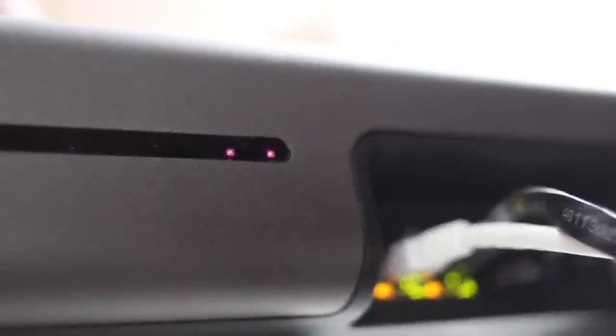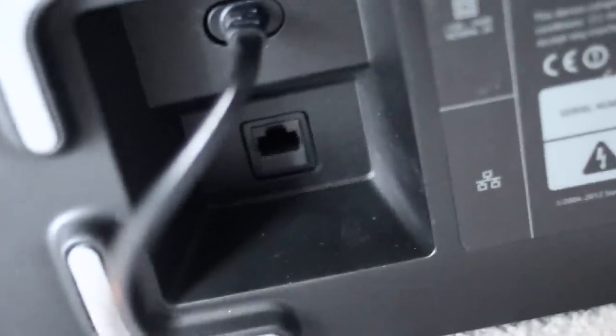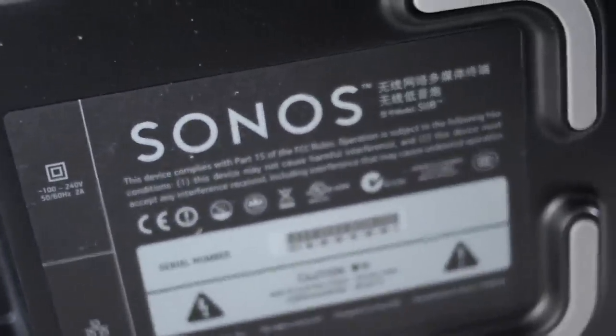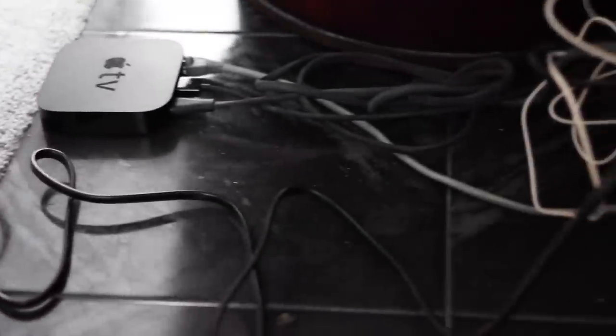So anything playing on your TV comes out of your Sonos system. If you want a ton of inputs because you have every game machine on the planet — three Roku boxes, an Apple TV, a couple TiVos — it's not going to be for you. But if you have just a couple components, like just an Apple TV and a Blu-ray player plugging into the TV, it's a fantastically simple solution.